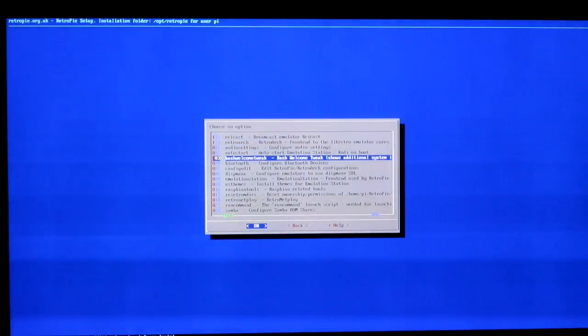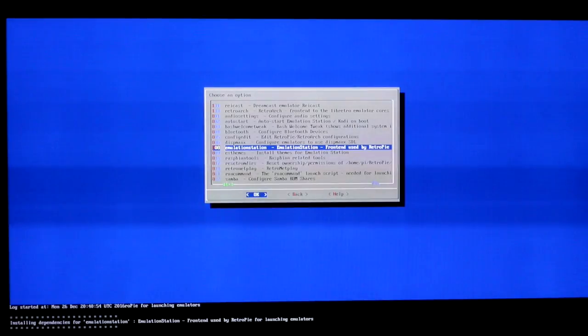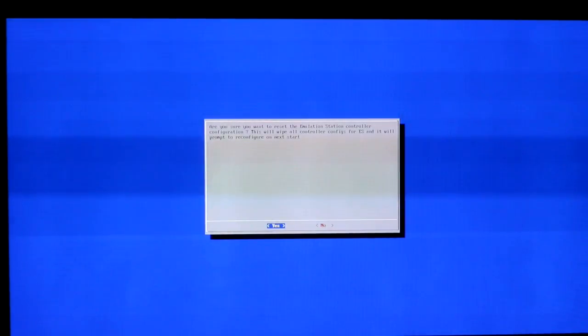RetroPI setup, configuration and tools is going to be the next one. Go ahead and do OK, and then you're going to find at 808 'Emulation Station - Emulation Station front end used by RetroPI.' Go ahead and go in there. Once we're in there, you'll see number one is 'Clear/reset Emulation Station input configuration.' Go ahead and press OK. It asks: are you sure you want to wipe all controllers from the emulation? It will prompt a reboot on the next start.